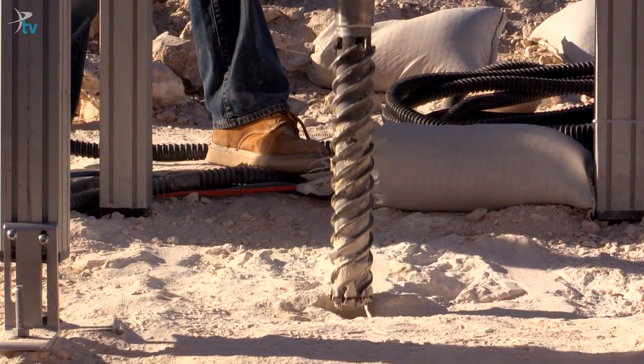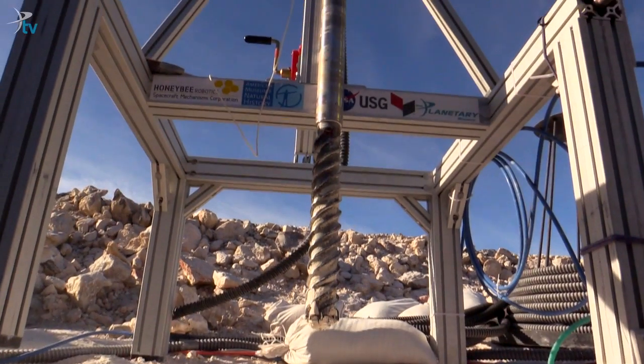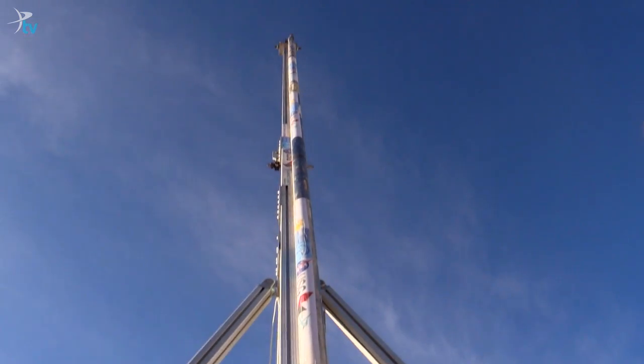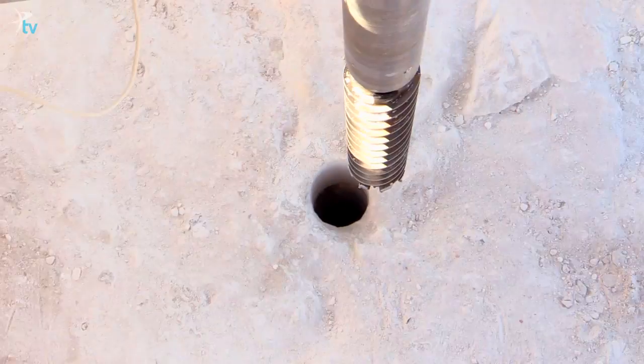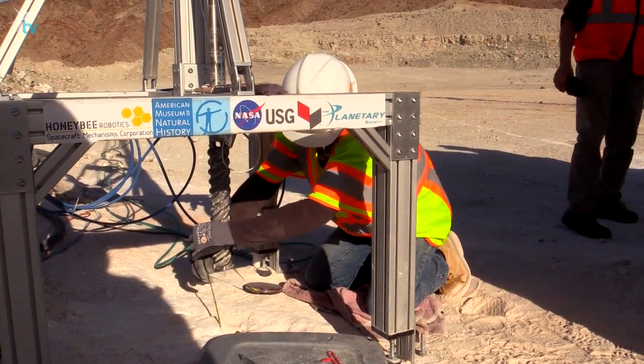The Planetary Deep Drill someday will hopefully enable us to drill tens of meters, hundreds of meters, maybe even deeper into planetary ices — such as the polar caps of Mars, Europa, and Enceladus — to look back in time and back in history. But the first step is to get it out of the laboratory and test it in the field.